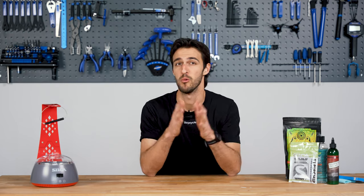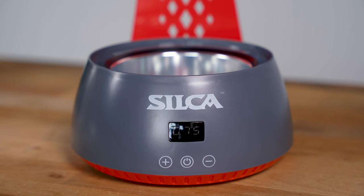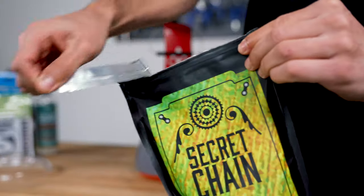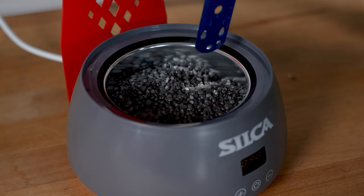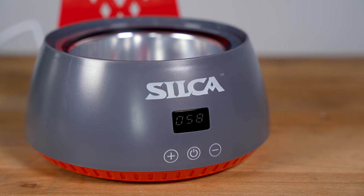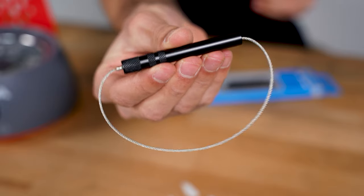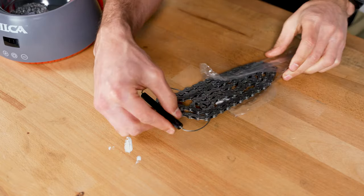Now let's dive into the actual process. Start by turning the melter on — it'll automatically switch to 75 degrees Celsius, which is fine for just melting wax, but to melt the strip chip you'll need to adjust the temperature to 125 by pressing the plus button. Pour 300 grams of secret chain blend wax into the melter, or until 20 millimeters remain between the wax and the top of the pot. Break one block of the strip chip off and place it on top of the hot wax. Allow the melter to reach 125 degrees and the wax and strip chip to fully melt — this will take about 15 to 20 minutes. In the meantime, get out the chain hanger and evenly feed it through the links of the chain.